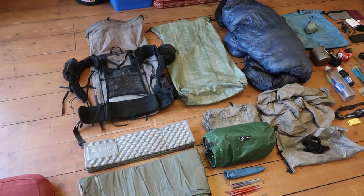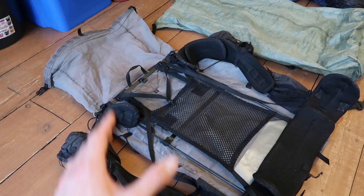In this video, I'm going to show you all the gear I carried on the PCT. Here's everything I carried on the trail. I'll start over here and we'll work our way over there.